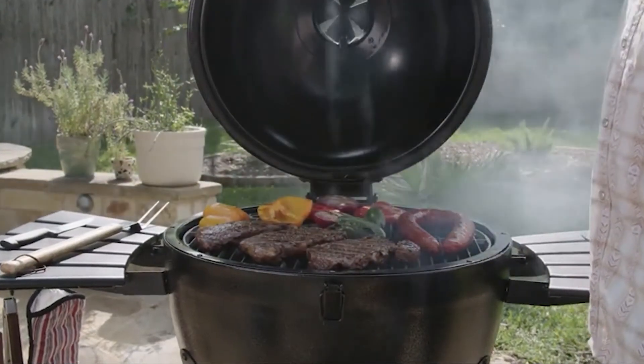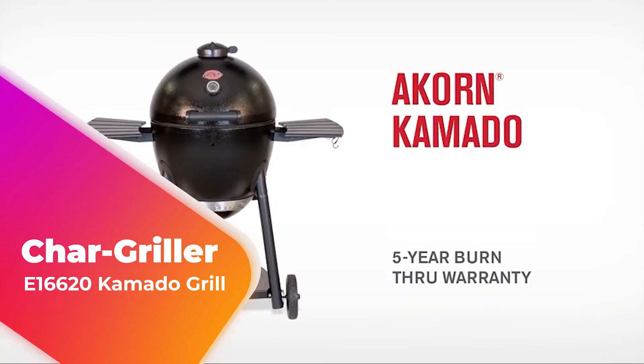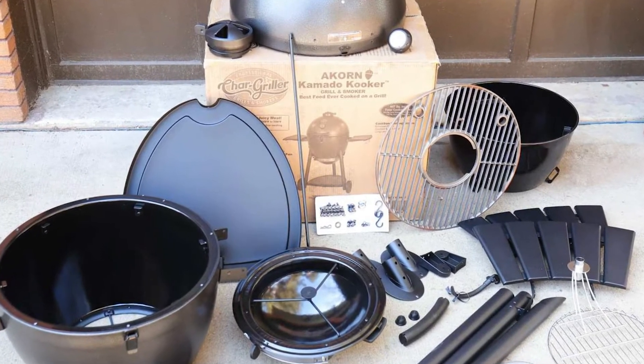In this video we're going to be checking out another best Kamado grill, which is the Chargriller E16620 Kamado Grill. We will see how it stacks up against similar and newer Kamado grills in terms of quality, performance, design, and value for the price.